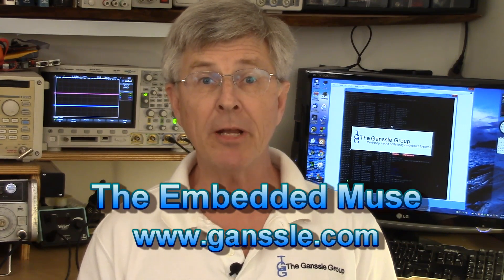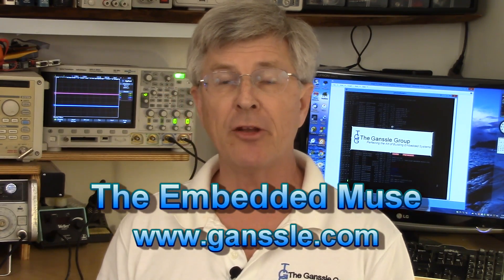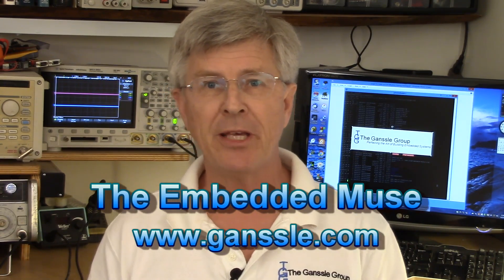I'm Jack Angelo and welcome to the Embedded Muse video blog, which is a companion to my free Embedded Muse e-newsletter. Today we're going to do a short review of Siglent's new SDG2042X arbitrary waveform generator, or AWG for short. But first, what is an AWG?